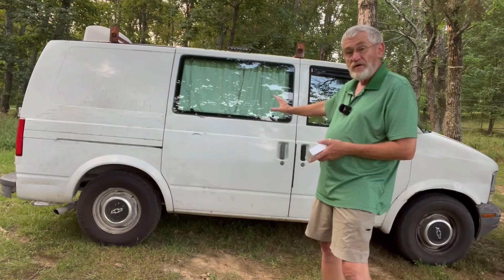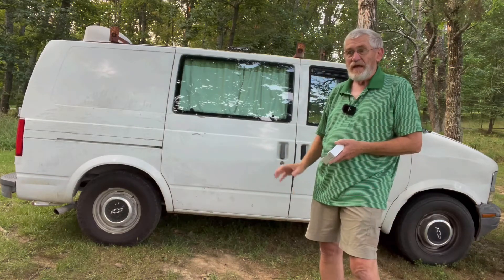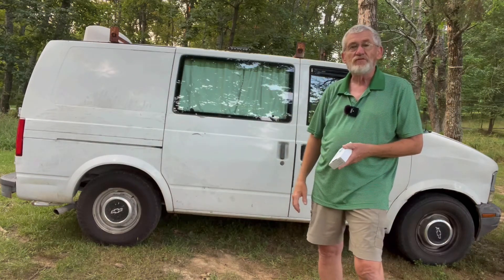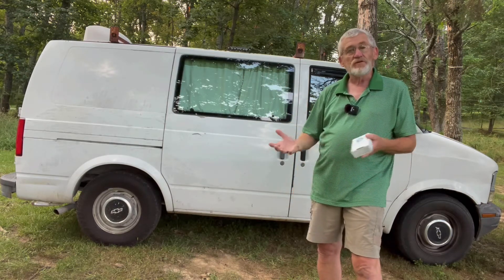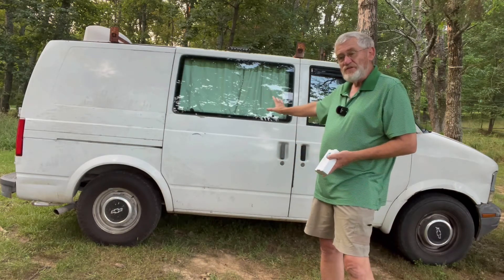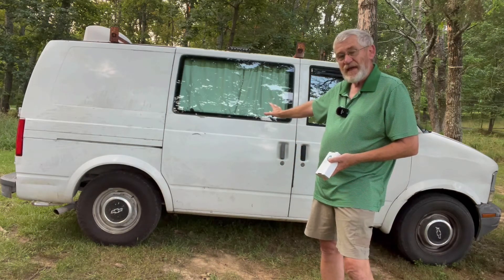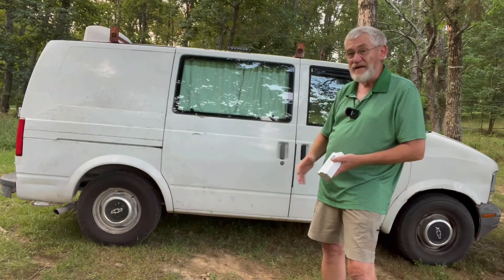I'll still be able to park this in the shade and maintain some coolness and still be able to use the solar panels. When you have solar panels mounted on the roof you have to park your van out in the sun. So when we do our new build we're going to incorporate this into it as well. This good old Astro van has kind of been a trial run, a practice run, and I've learned a lot from it.